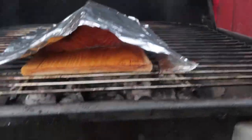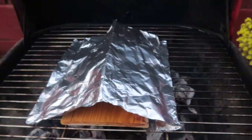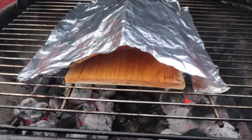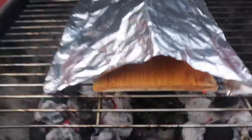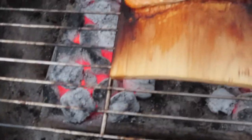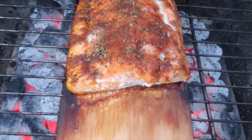Looks good. I'm gonna do the shrimp after. With the plank, you gotta watch out because it might flare up — that's why you soak it in water, the longer the better. So this is my first time — let's see how it goes. Update: let's check it out — yep, cooking very good and smells good! I can smell the wood. Excited to taste this.